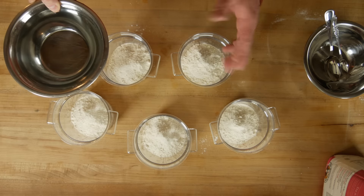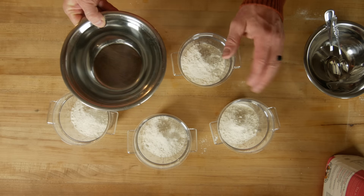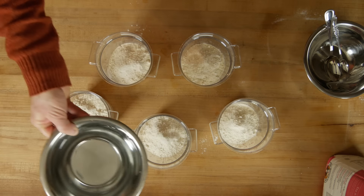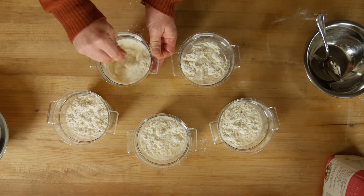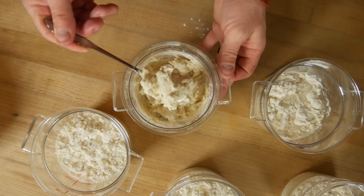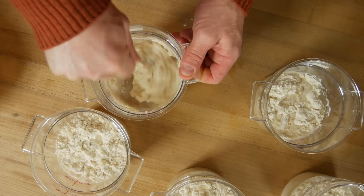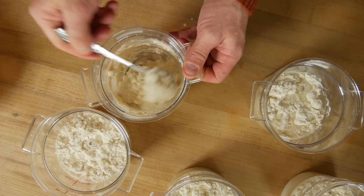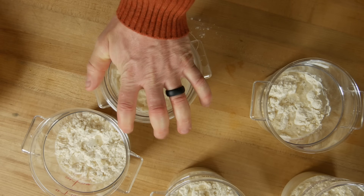I'm using tap water — our water comes from a well, so there's no chlorine. You definitely want to use non-chlorinated water if you can. There are going to be active bacteria in here and you don't want to kill anything, so use as pure water as you can get. We're going for thick pancake batter — you don't want it to be dough, not soupy, kind of like a thick oatmeal. Put the lid on so we don't cross-contaminate, and wash the spoon between starters.